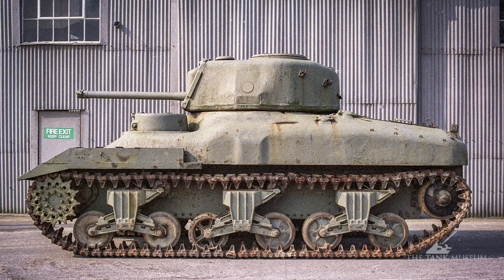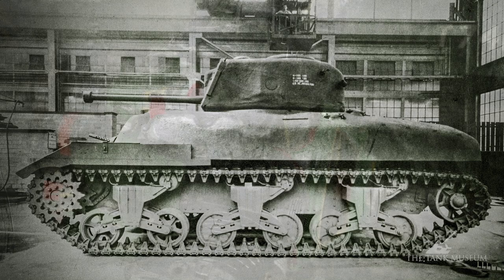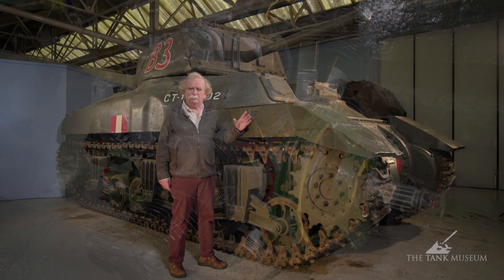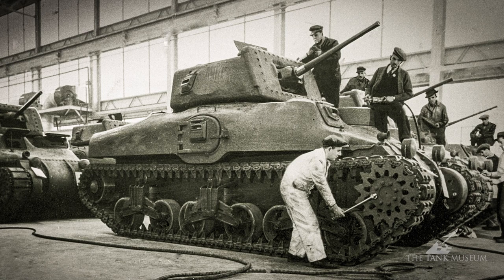It runs on basic M3 suspension, although this one, which is a late model, has the later suspension with the return roller further back. An M3 engine means it's got the nine-cylinder Continental in the back driving forward into an M3 transmission, so we don't really need to go through that part again.